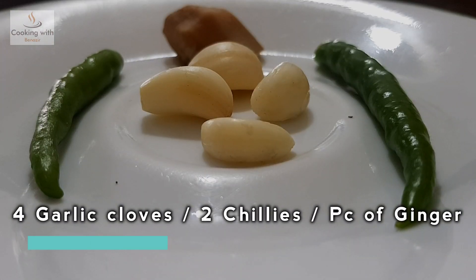We have 4 garlic cloves, 2 green chillies, and 1 piece of ginger.